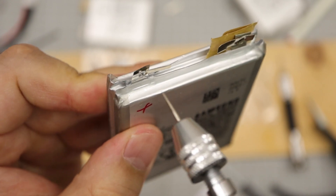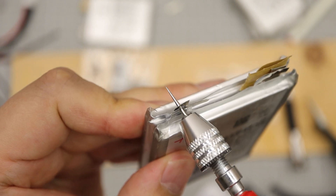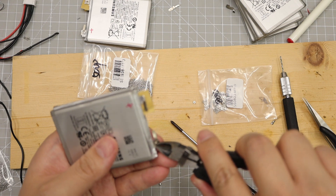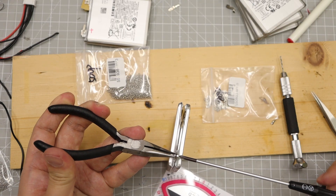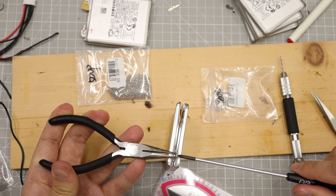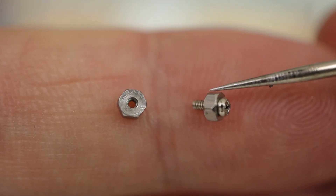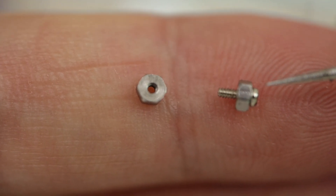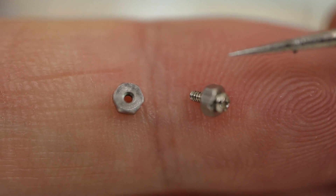This scene is a key part of the battery building: drilling holes in the battery tabs, trimming them, and connecting them using bolts and nuts. Please be careful of short circuits. The bolt used here is M1 and 3mm long — I recommend M1 or M1.2. The nuts pre-fitted onto the bolt act as a washer, increasing the contact surface.